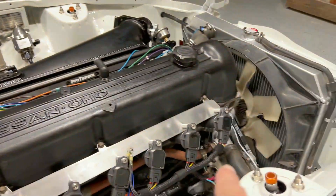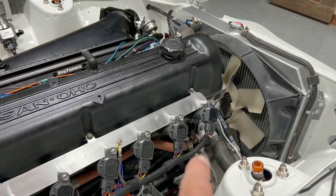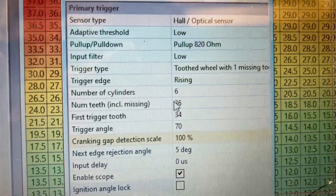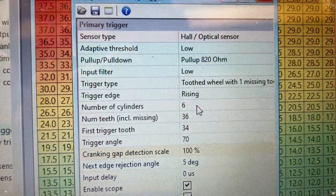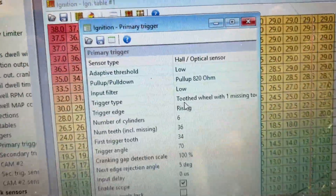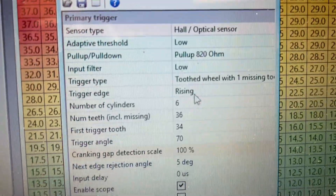Trigger edge type is rising or falling. That's basically for when you have a cam sync — you don't want your cam sync and primary trigger to line up too closely when you scope them out. If they're too close together you can get trigger errors. You can use rising or falling — try it and see which one works for you.